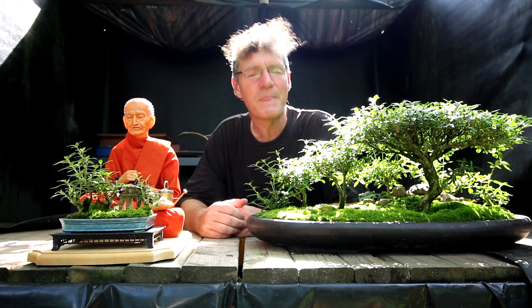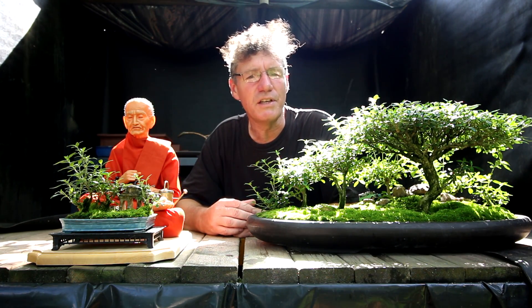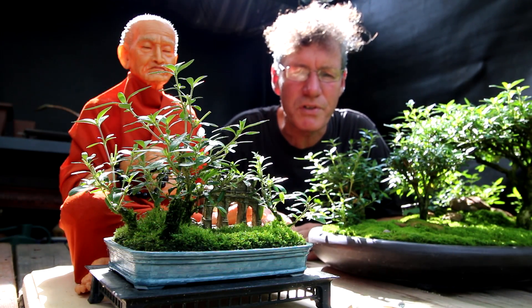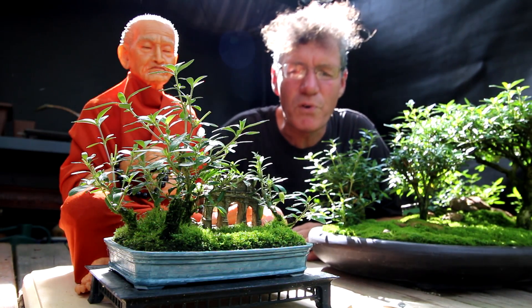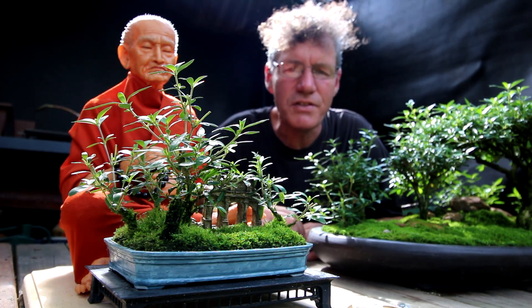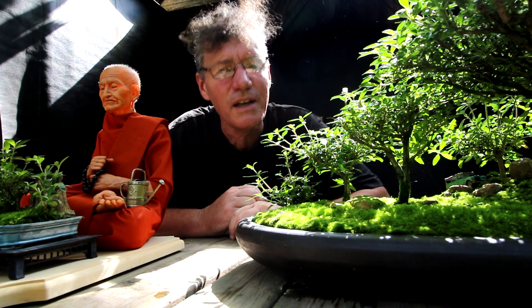Hi there, Nigel Saunders here. Today we're back with two more selections for the 2018 Club Fall Show. I'll be working on two sarissa forests — one is a small forest with ancient ruins and the other is styled like African acacia trees. Lots of detail work coming up today in the Bonsai Zone.